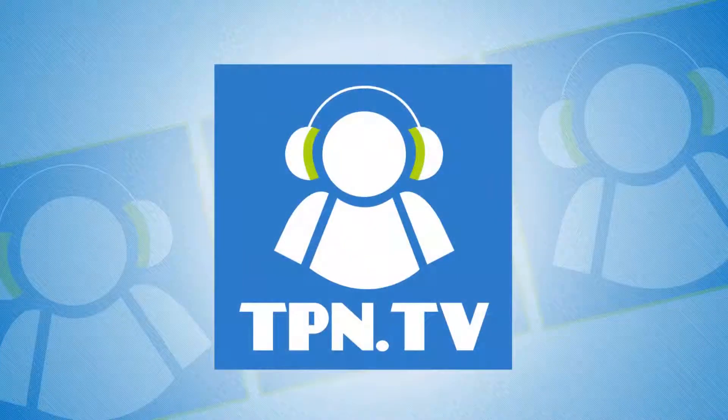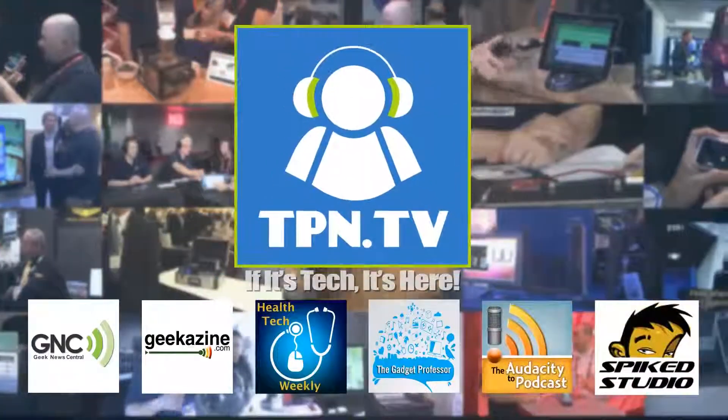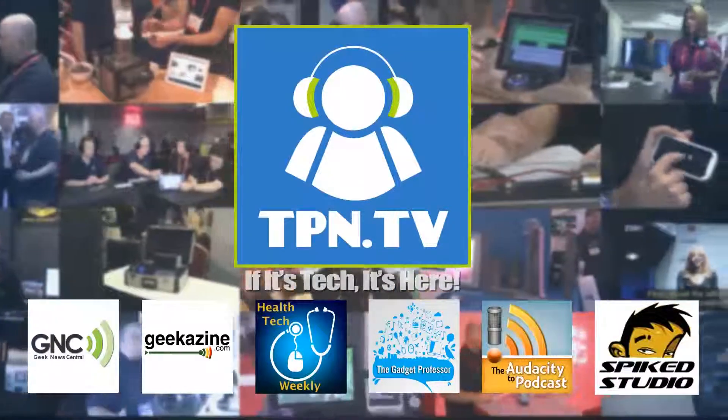This is the Tech Podcast Network. Making yourself some 3D models using your old record player — not really, but we're going to talk about this next. You're watching CES 2014 coverage of the Tech Podcast Network.